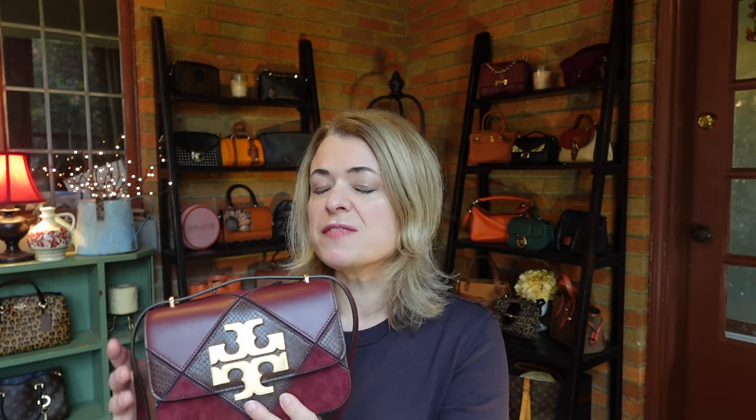Some distinctive features of the Eleanor bag right away: you see this very prominent double T emblem on the front of the bag. The regular size has a flat emblem whereas the small has a more 3D emblem. The straps run through brackets at the top of the bag. The small bag has a leather strap while my large bag came with a chain strap.